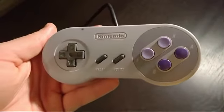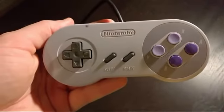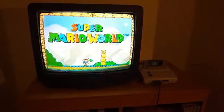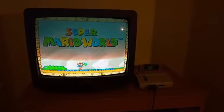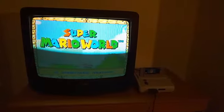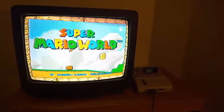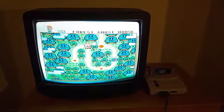Now we're going to go ahead and take a look at it in action. There aren't many differences, but we'll plug the console in now and show you what it looks like. It works just like a regular Super Nintendo does — really no differences. Same top-loading feature, and as you can see it plays regular Super Nintendo games just fine.